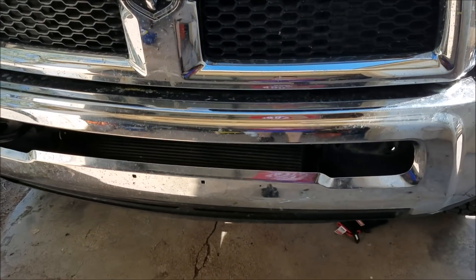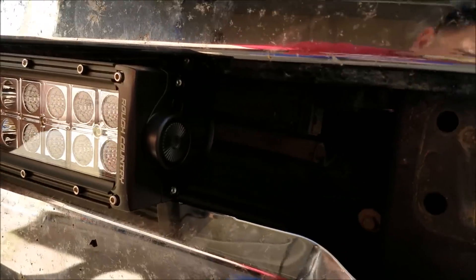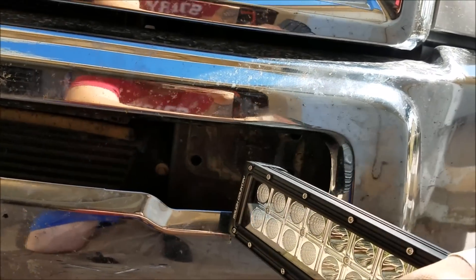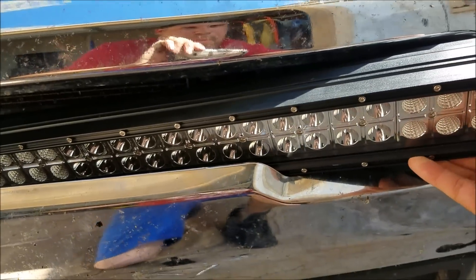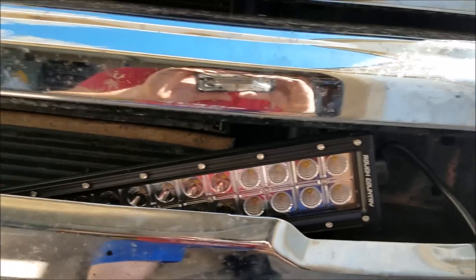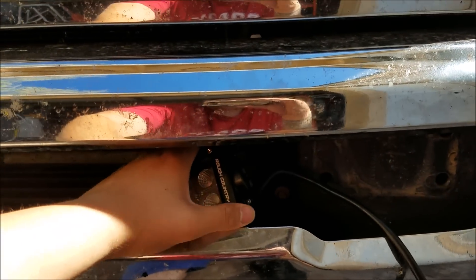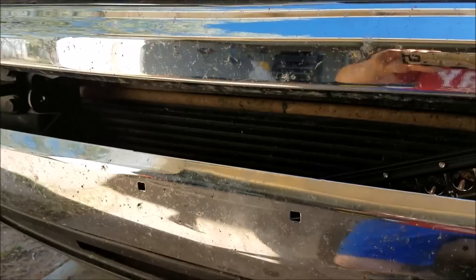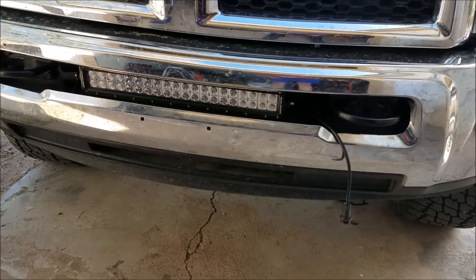Before you put on the second bracket — if you go and try to put the light bar straight through the bumper it won't fit, it's too big. So what you have to do is come over to one of the sides that you don't have the brackets on yet, slide it through just like that so it sits down in there, and then once it's out of the way you can put the other bracket on and then pick the whole thing up like that and mount it to the brackets.